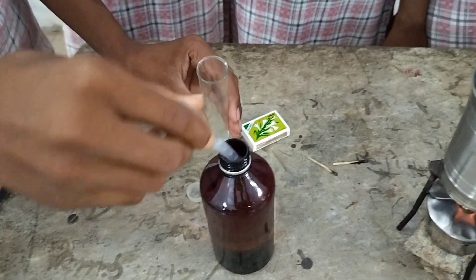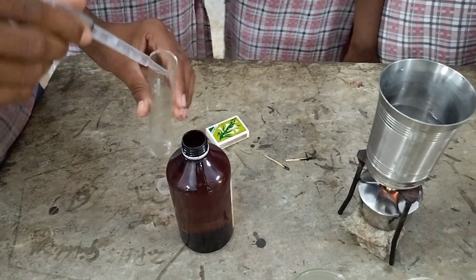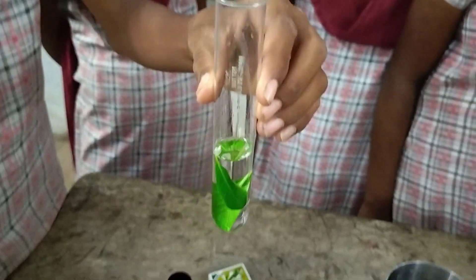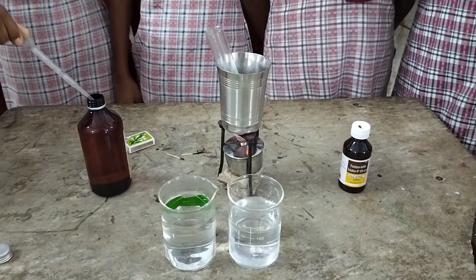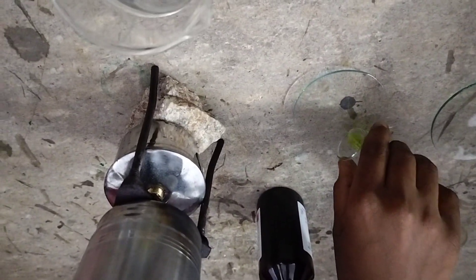Why are we heating the water in the glass? Because we should not directly heat the methylated spirit. We take the spirit in the test tube because methylated spirit dissolves the chlorophyll present inside the leaf. So I placed the leaves in the spirit and kept the test tube in boiling water — heating the methylated spirit indirectly. The water heats the methylated spirit inside the test tube.